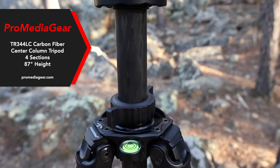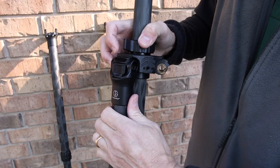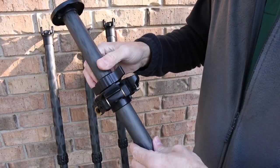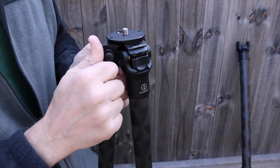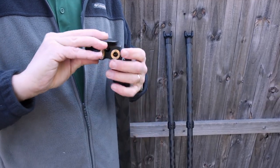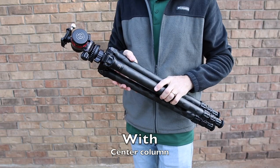The ProMedia Gear TR34-4LC is a center column tripod, but hold on before you run away — this tripod is so versatile, the center column is completely removable. This tripod allows you to choose which you prefer after buying it, and you can go back and forth as desired. However, it does require the purchase of an additional accessory — the compact Apex for about $100. That seems like a small price to pay for the versatility, and it's like having two tripods in one.